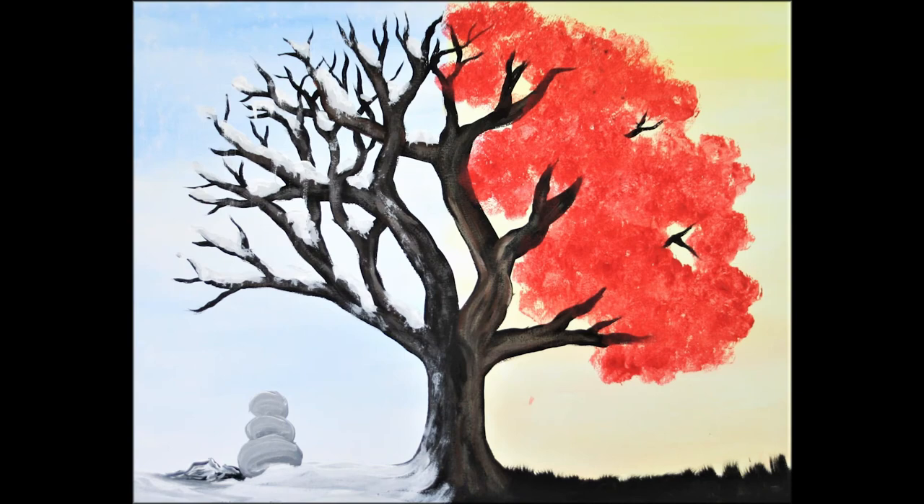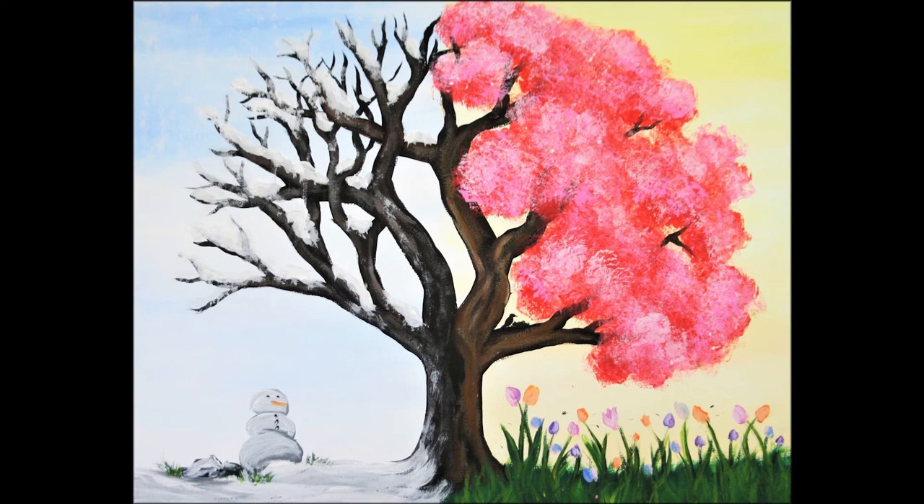And there you have it guys — a painting in honor of the vernal equinox, the change of the season from winter to spring. My favorite time of the year, other than fall and summer — I guess I like every season! If you have any questions or want to book a paint party, you can reach me at KaylasCreating@gmail.com. Find more of my work at KaylasCreating.com or check out my Instagram at Kayla's Creating. Thanks for watching guys, and happy painting!